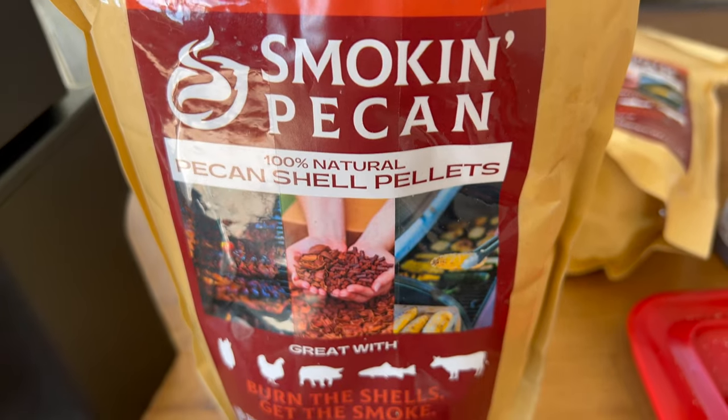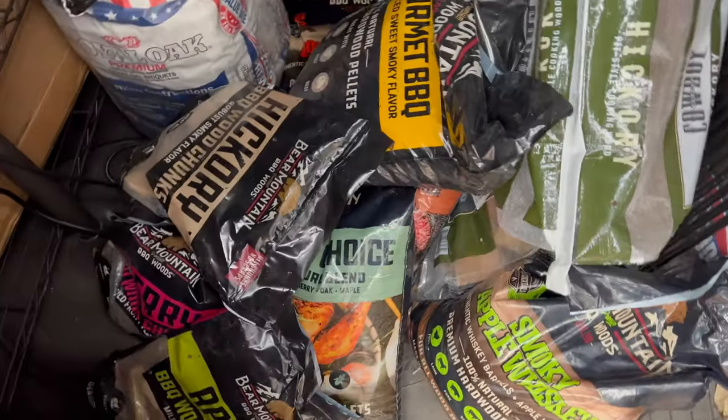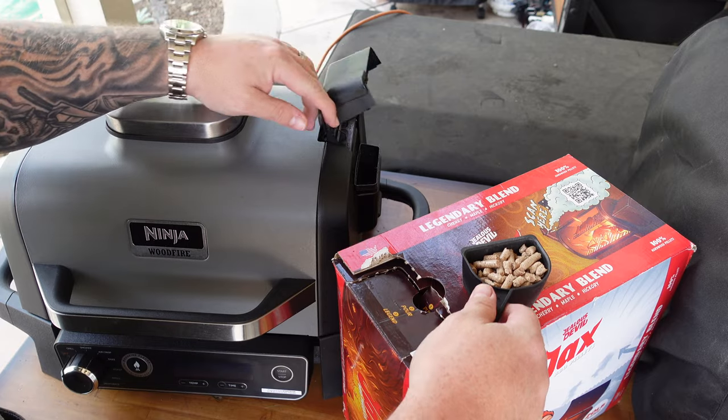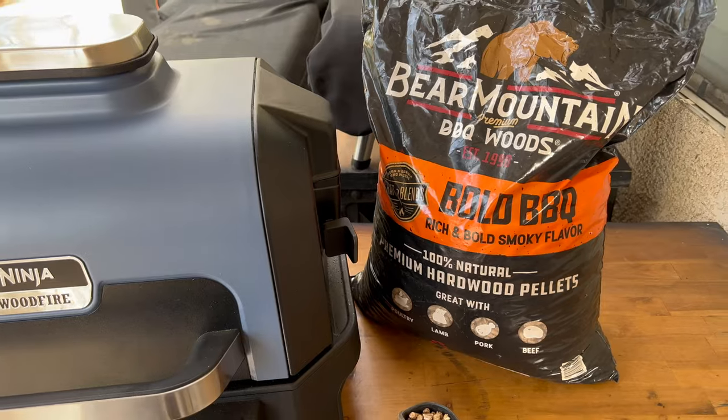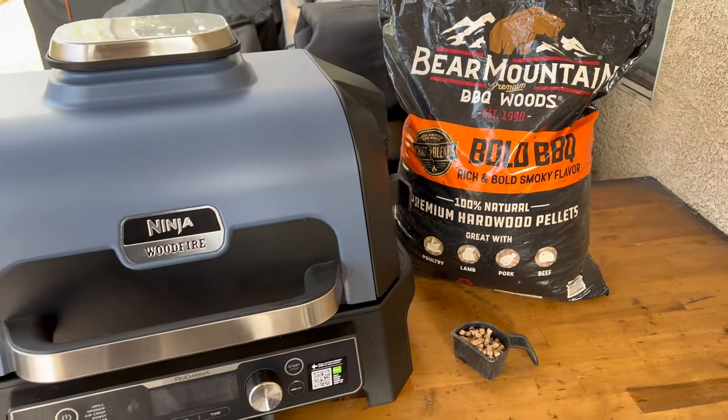Don't question whether you should only use Ninja pellets. I use any food-safe pellets — it even says so in the instruction guide. You don't have to use Ninja-specific pellets. I've used Traeger, Pit Boss, Smoking Pecan, and I work with Bear Mountain Barbecue — they actually produce Ninja's pellets. Use what you like. I use fruit woods like cherry for lighter meats like chicken and pork, and heavier woods like hickory or pecan for brisket and steaks.